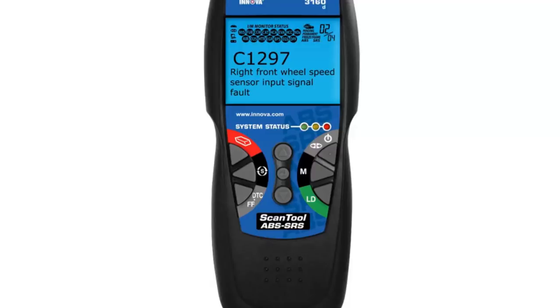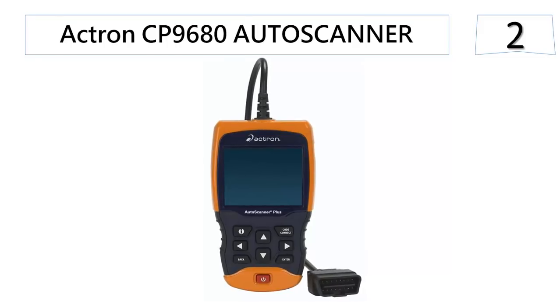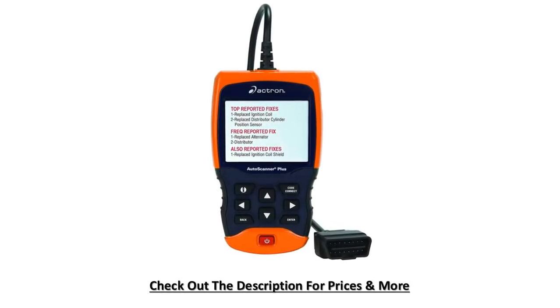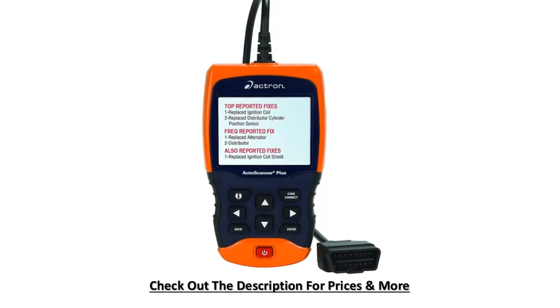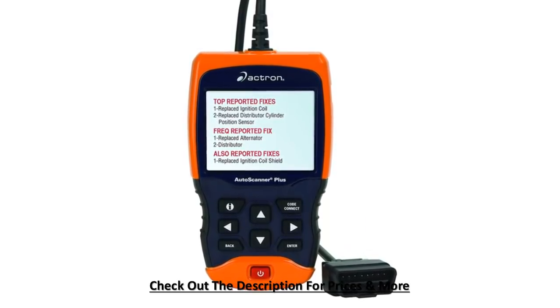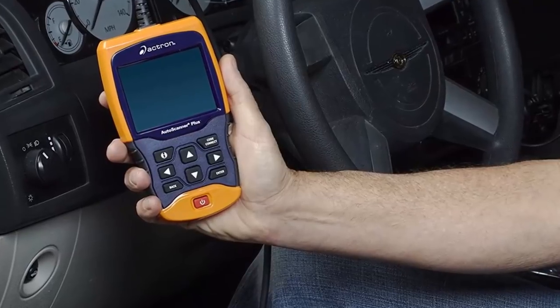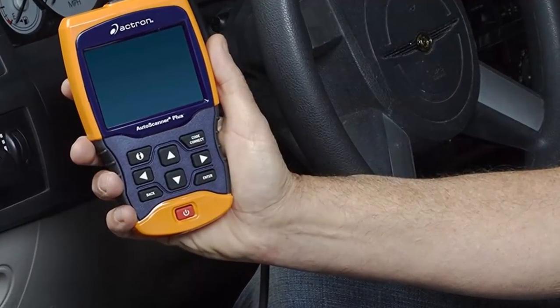At number 2, the Actron CP9680 Auto Scanner. This vehicle scan tool comes with many great features, including durability and reliability. Once connected to the internet and updated, it becomes compatible with the latest car models on the market. Its ability to provide live data as well as graphic representation makes it reliable, accurate, and quick for data code reading and determination. You can use the device for urgent car repairs or servicing, and it is user-friendly enough for non-expert mechanics. Its innovative technological features make it reliable for day-to-day vehicle diagnostics.